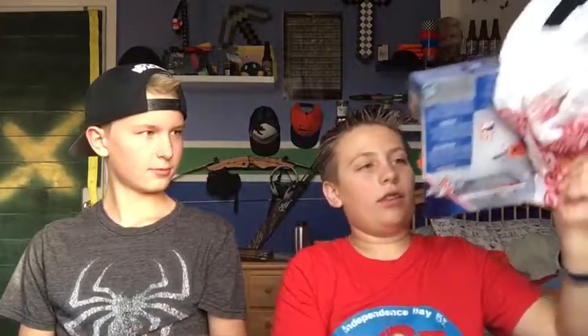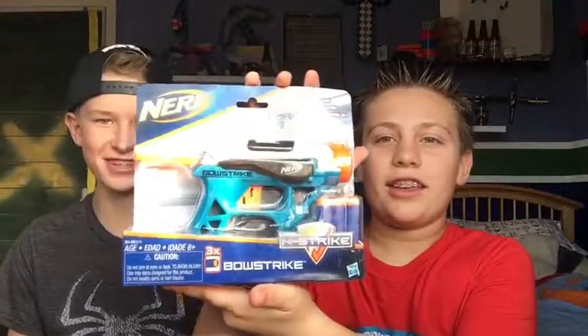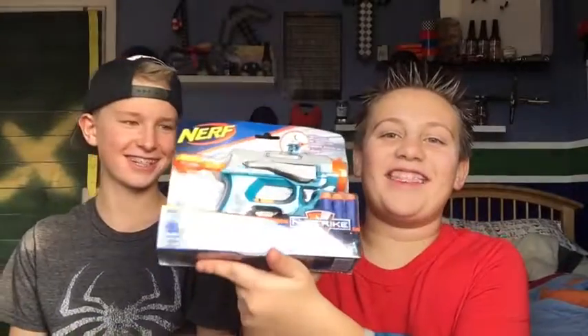Ethan will give me my gift first. I tied that bow pretty good. I don't know exactly what it is — I just know it's something to do with Nerf. Alright, I'm getting it open. It is the Bow Strike! You seem so excited — which is pretty cool, I like this gun.